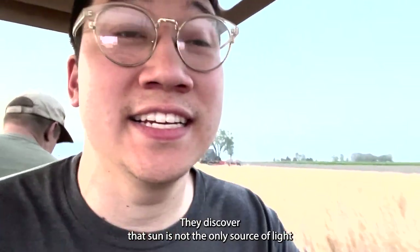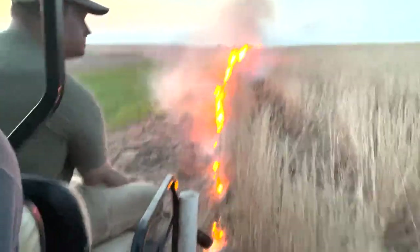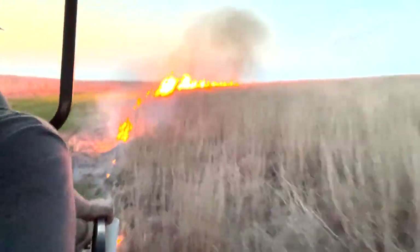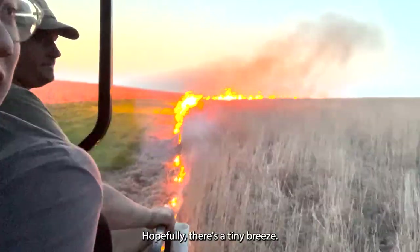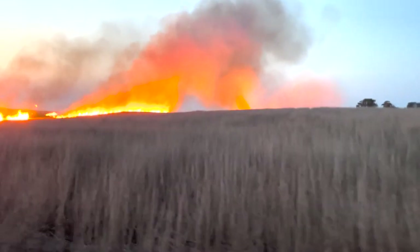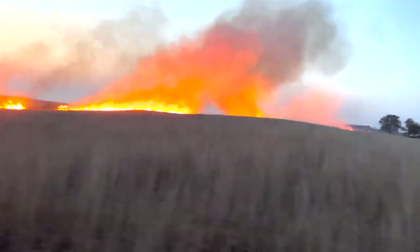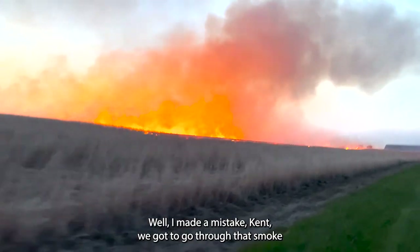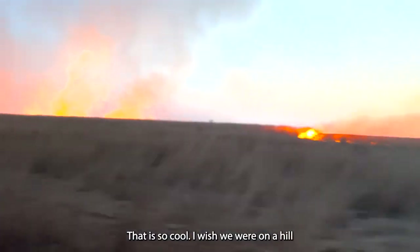Well, our sun has set and we'll still be going — because thousands of years ago, they discovered that the sun is not the only source of light. This is where it should start picking up — hopefully there's a tiny breeze. Wow, that was like a tiny smolder two seconds ago. Well, I made a mistake, Ken — we've got to go through that smoke. I'll hold my breath. Look at it race towards us — that is so cool. I wish we were on a hill where we could see it.